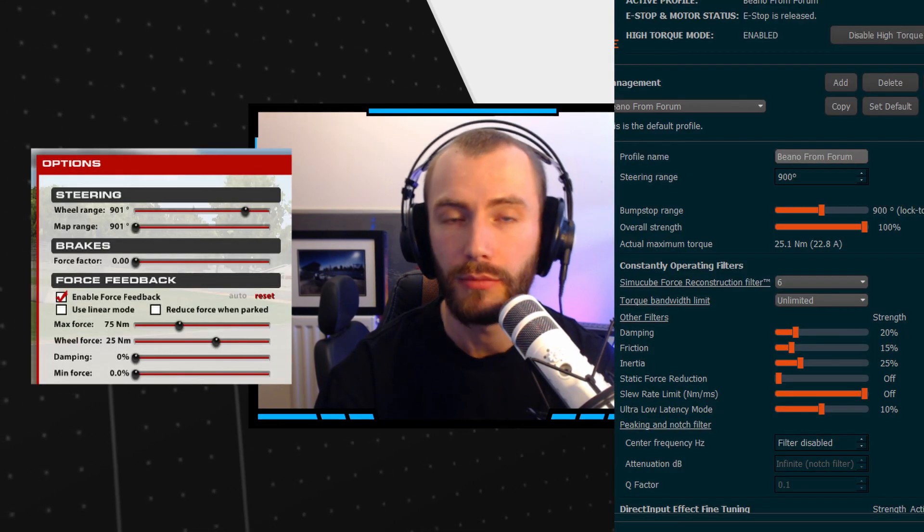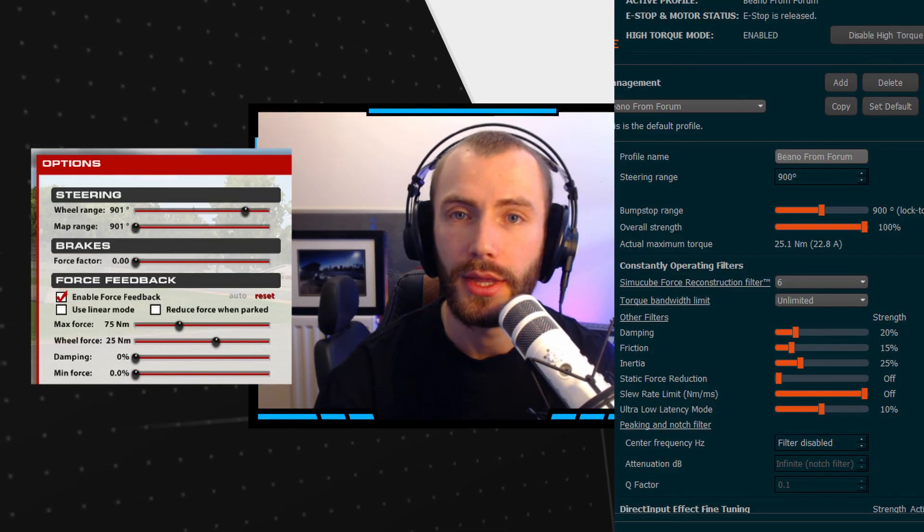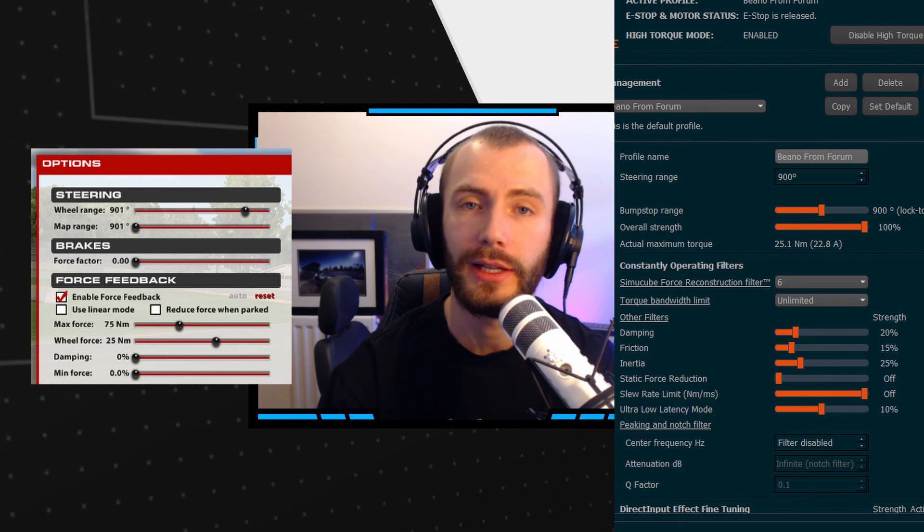There's probably a balance between the two methods that you can find to suit your preferences, and hopefully this video gives you the tools you need to find that balance. I'm now going to go ahead and show you guys my settings, courtesy of Bino in the iRacing forums — I've linked a few of his videos below. As always, I hope you've found that useful, I hope you've enjoyed the content, and I look forward to seeing you again in another video. Thanks, guys.